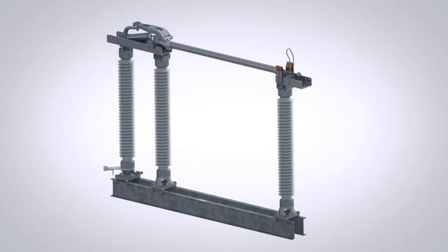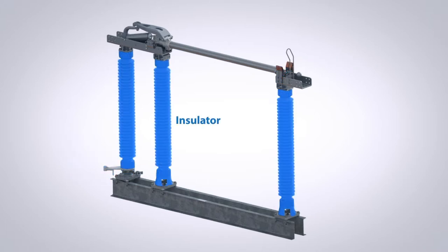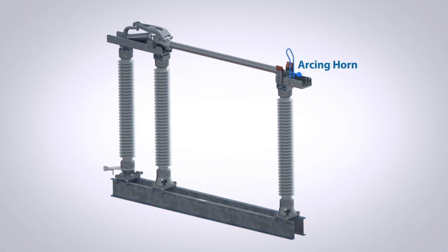Additional parts and components of a disconnect switch that are important to know during installation, adjustment, and maintenance procedures are: counterbalance, blade, contact fingers, switch operating arm, bearing, insulator, base, and arcing horn.